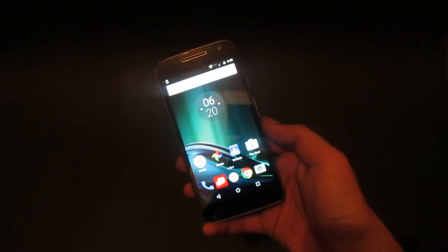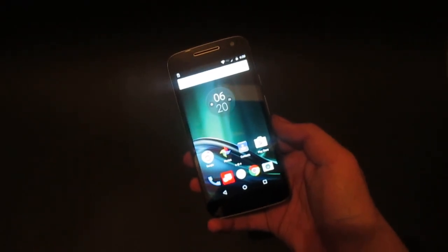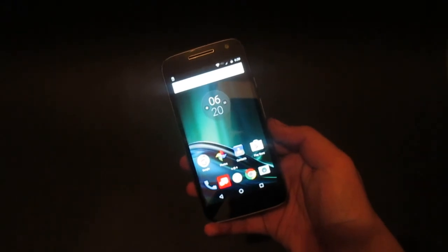I hope you enjoyed this unboxing and first look of the Motorola G4 Play, and I'll see you again in the next video.